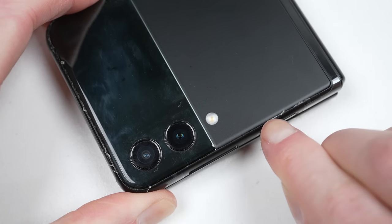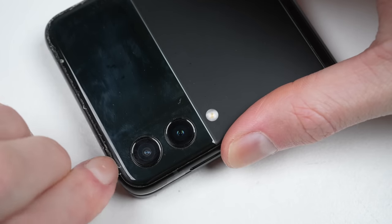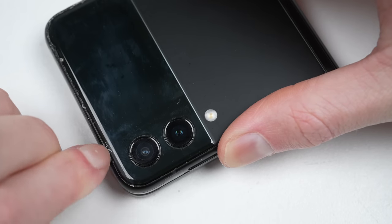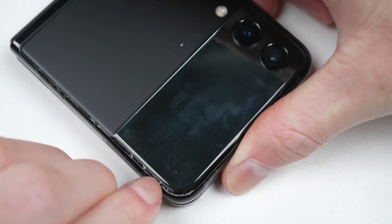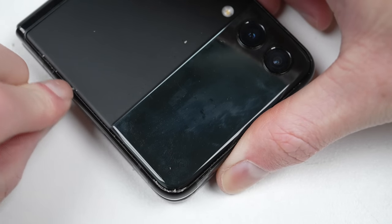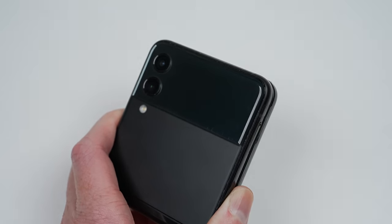Running my nail down the edges, I can scrape away any excess glue that seeped out the sides. Once complete, the last thing I need to do is reinstall the SIM card tray. And we're done.